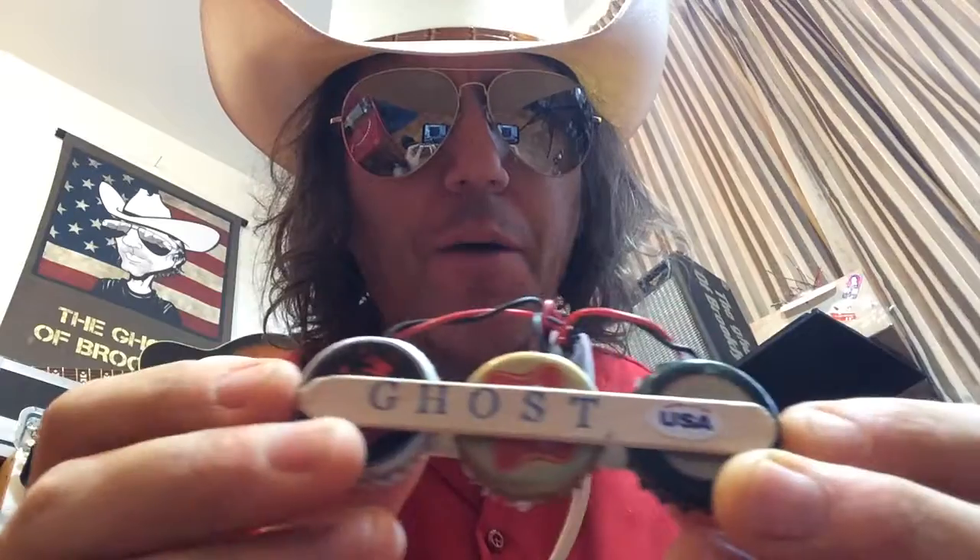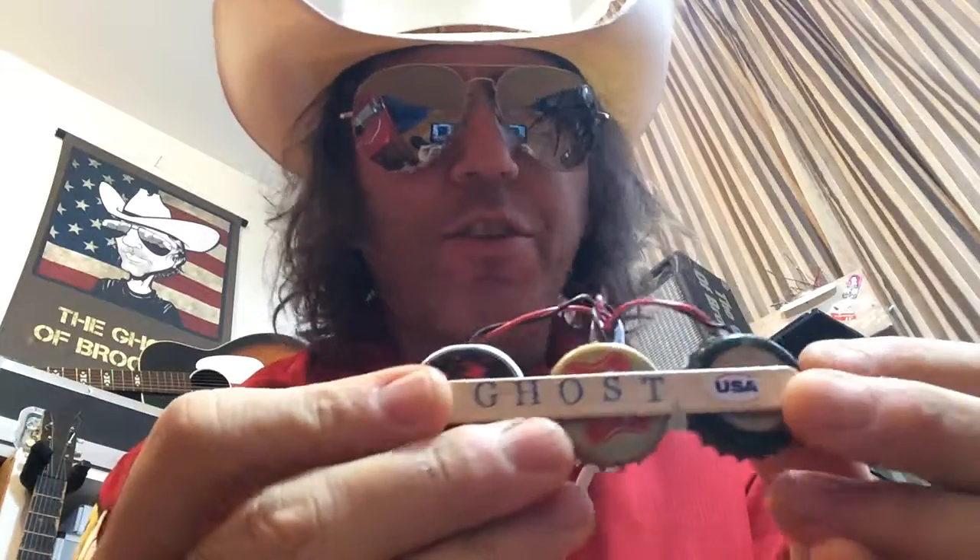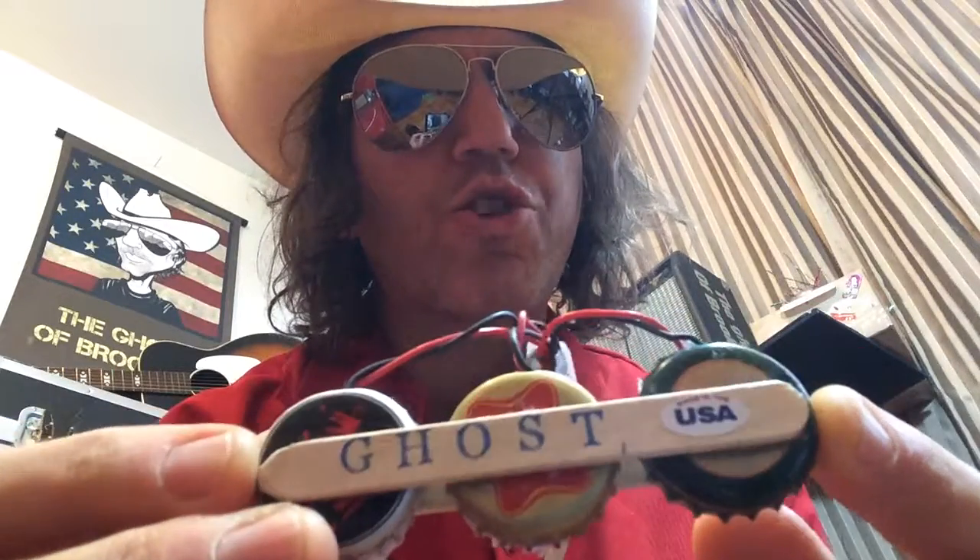How you doing? This is the Ghost of Brooklyn here. I want to take a minute to show you the Ghost Triad pickup that's in all of these acoustic guitars behind me. It's a simple pickup. It's new. I just came up with this idea. Although bottle caps have been used forever in American instrument pickup making, I've taken it to a new level. You see this three — it's the Ghost Triad.